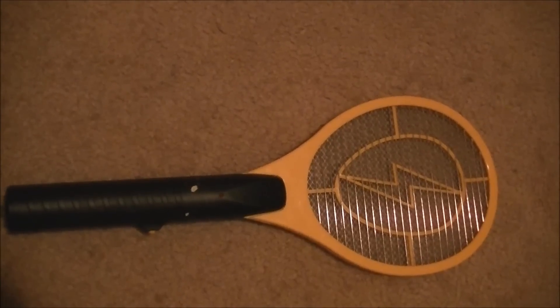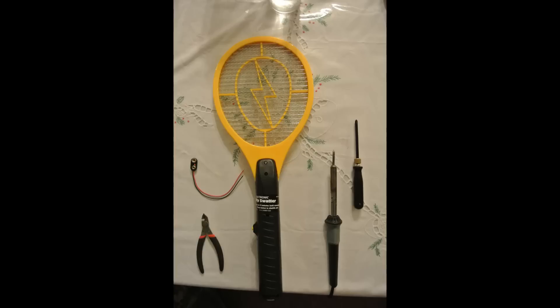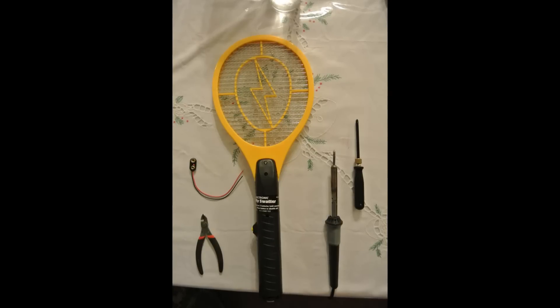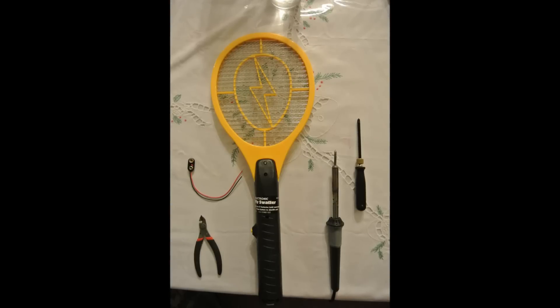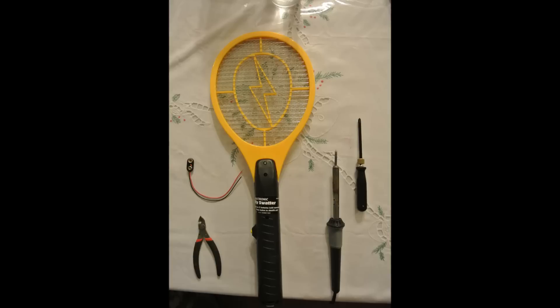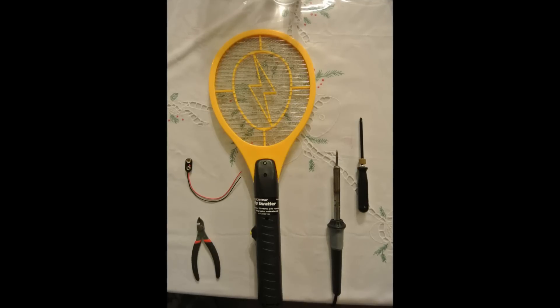So let's go ahead and dive into this and I'll show you guys how to do it. For this project we are going to need the following items: your electric fly swatter, a nine volt battery terminal connector — you can get this from Radio Shack, Fry's, or any other electronics store near you. I got a package of them for about three bucks. You'll also need wire cutters or wire strippers of any sort — if you're like my brother you can use your fingernails.